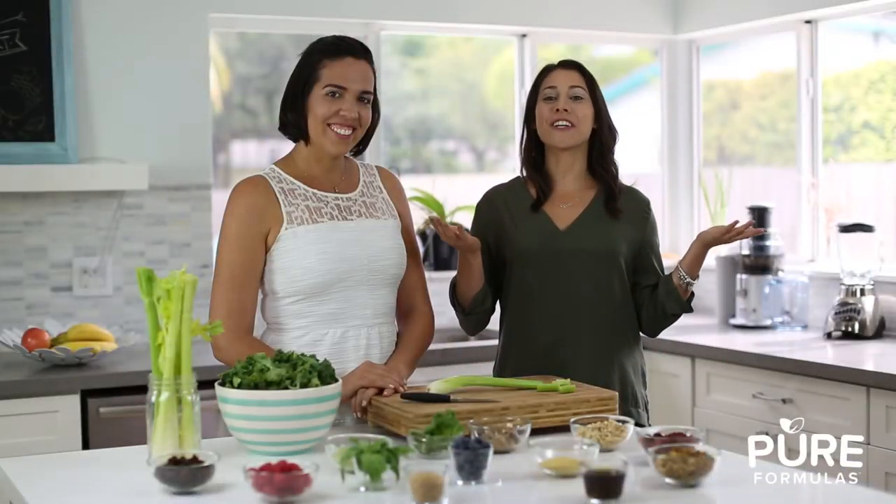And now you can enjoy the perfect smoothie. Join us next time when we discuss tasty and surprising meat alternatives to keep you feeling happy and satiated. Let's get our green groove on!